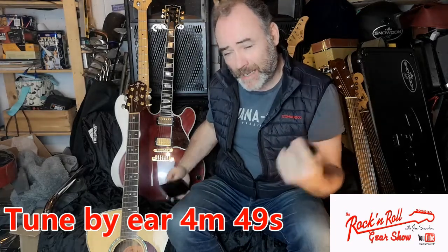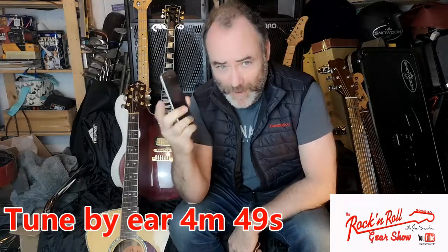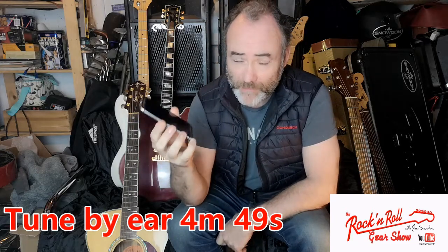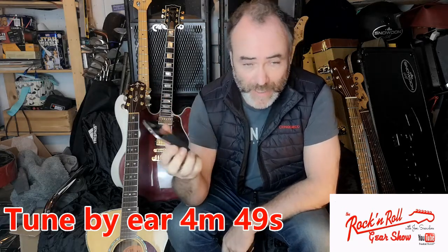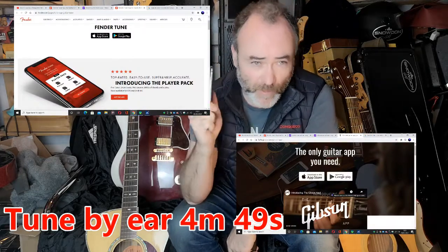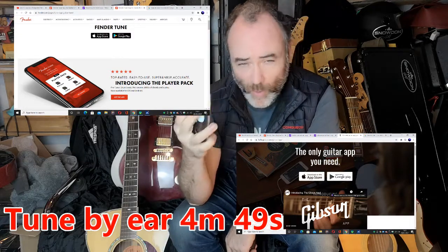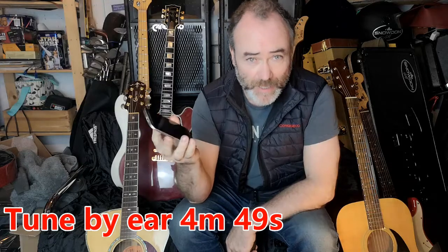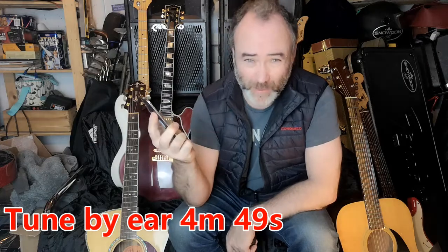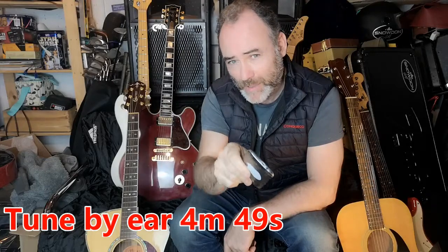It's never been easier. If you've got a smartphone, get on the app store and download a guitar tuner. There are some fantastic options out there, including apps from leading manufacturers like Fender and Gibson. They contain not just a guitar tuner but also tips and tricks, scales, chords, and drum beats you can play along to — all fantastic and free. That's what I recommend in the first instance.